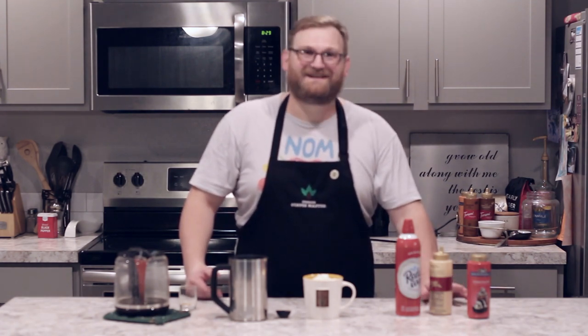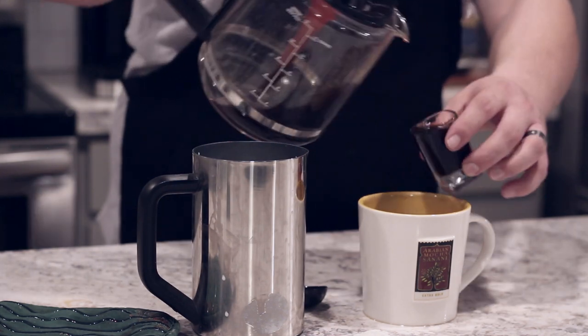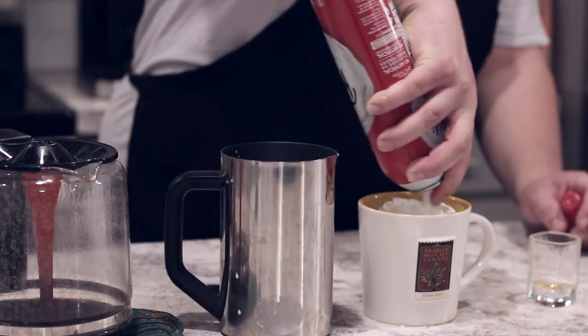To make a black and white mocha, it's pretty easy. You just use half mocha sauce and half white mocha sauce. The same recipe applies: use a half cup or two shots of double strength brewed coffee, stir it up, add our cup of steamed milk, and top it with whipped cream.